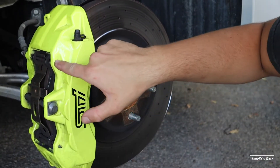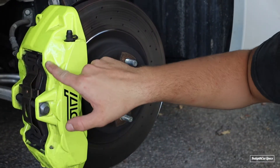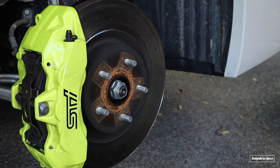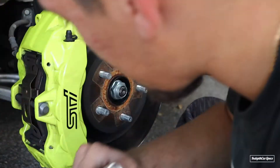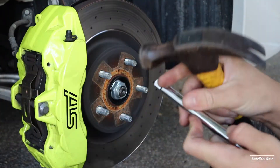What you want to do is take off these pins that are located on the side of the rotor. Get a rubber mallet or hammer, and hit the pins a little bit, just enough that the other side will poke out.